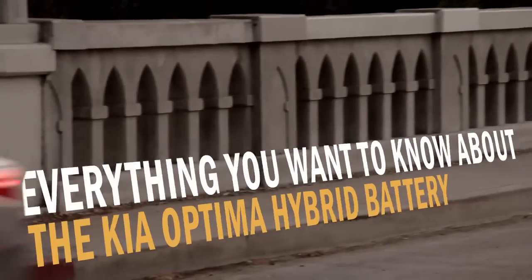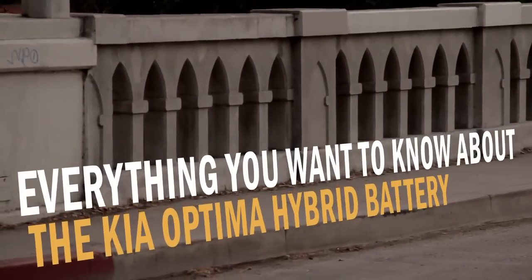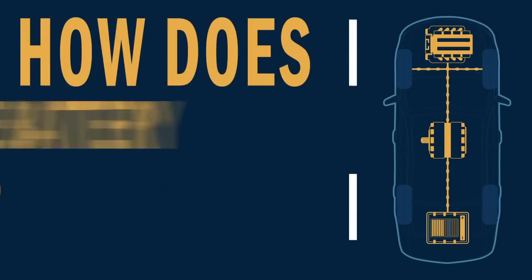This is everything you want to know about the Kia Optima Hybrid Battery. How does the battery work?